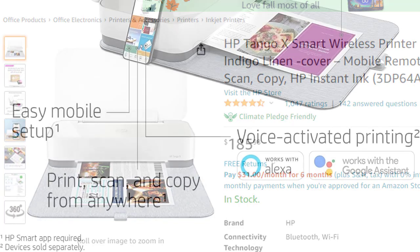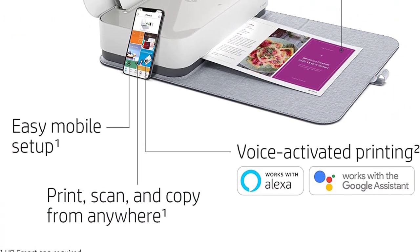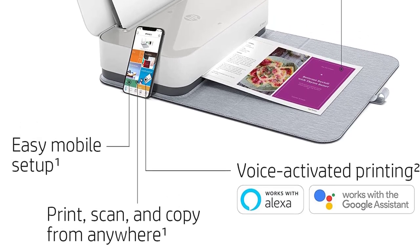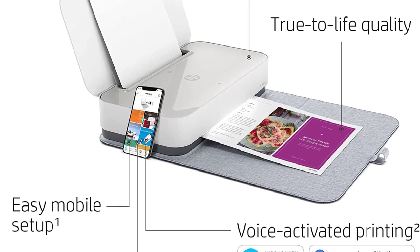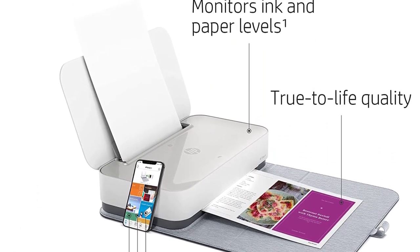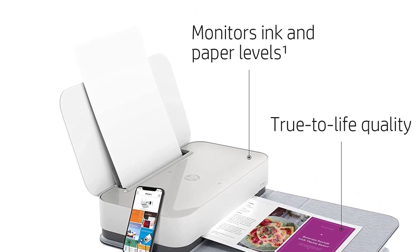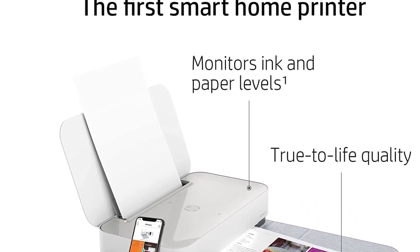Without interrupting your life, ink is delivered to your home — get your first two months free when you enroll in HP Instant Ink during printer setup, with plans starting at $2.99 per month after the trial period. Shipping and recycling included. Print and scan from virtually anywhere: print documents and photos from the cloud and social media, and scan with your smartphone camera using the HP Smart App.